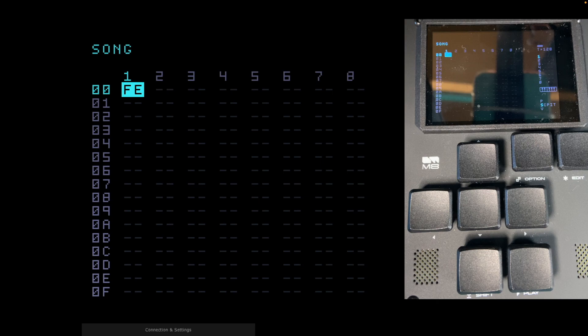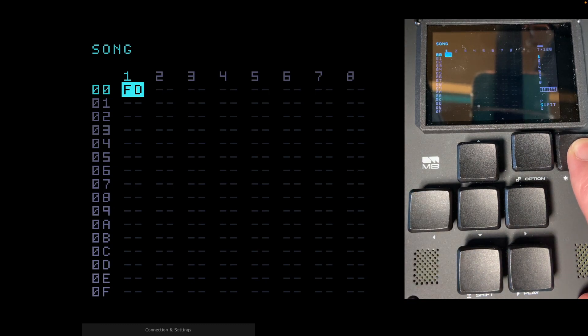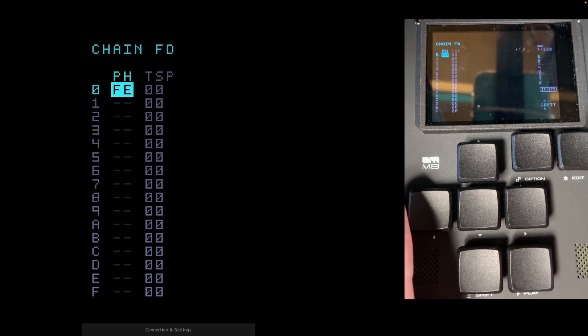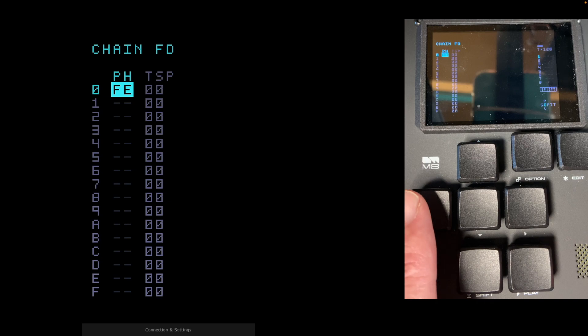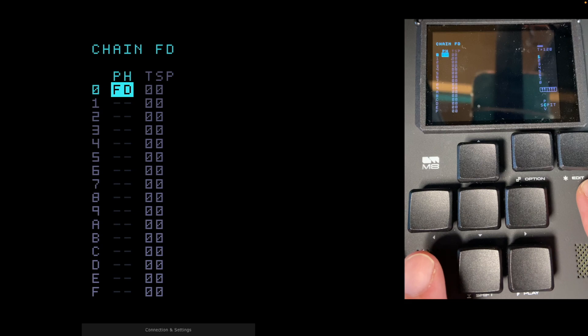We're going back to song view and creating a different chain — chain FD. Hold Edit and press Left to take us back to FD. This is another empty chain, but it's going to be a bit different. We go into this phrase by holding Shift and Right. Press Edit — it always goes to the last one created — then hold Edit and Left to take us back to FD.